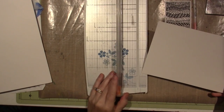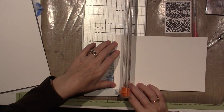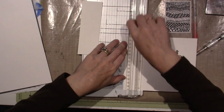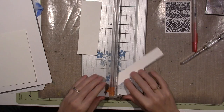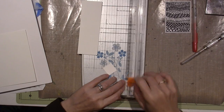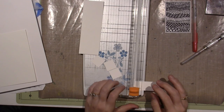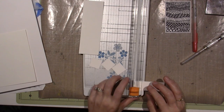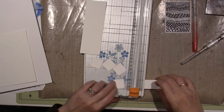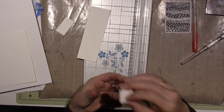Hello, it's Sarah and I am going to be working on inchies and twinchies today. Twinchies are 2 inch by 2 inch and inchies are 1 inch by 1 inch little works of art. You can do this a couple of different ways. What I'm doing specifically today is zentangle patterns. I'm going to cut my inchies before I make them because I'm just going to work on the inchie itself.